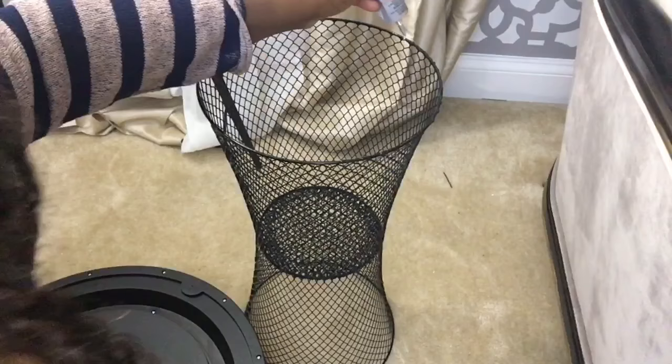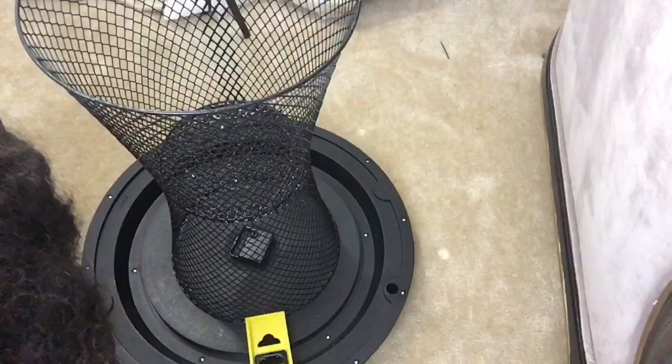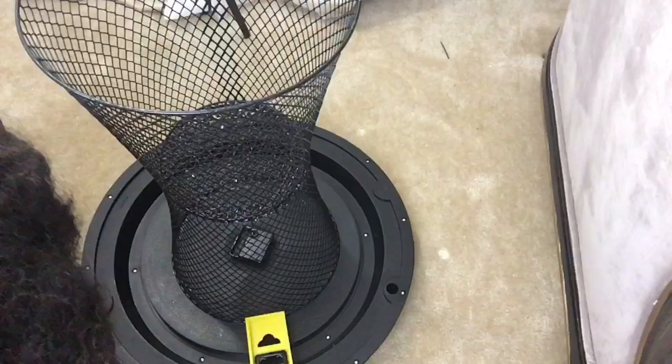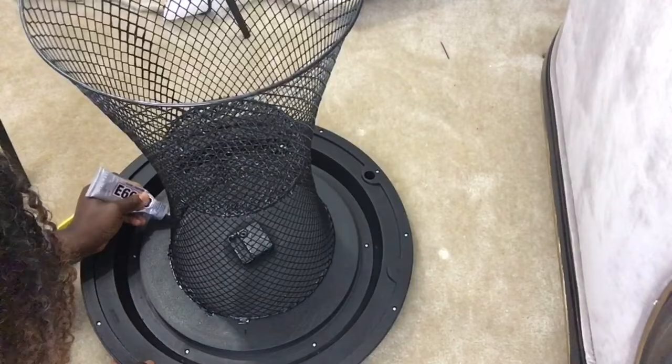Next we're going to apply some glue to the top of that basket, all around it, and flip it over onto the bottom part of the clock. I'll also measure the space between the basket and the clock opening just to make sure it's properly centered — and we're all good. Then apply glue all around the bottom part of the basket to make sure it properly adheres to the clock.